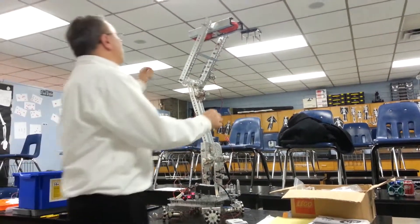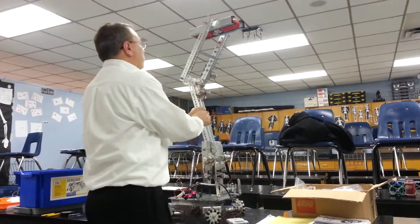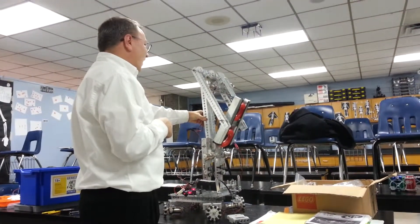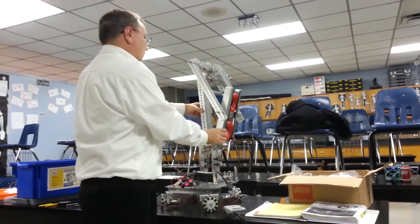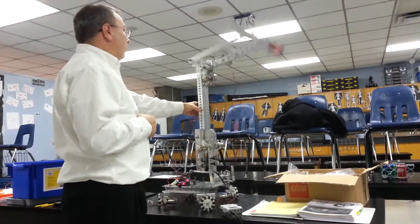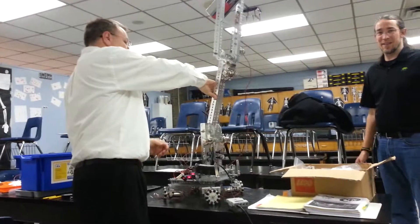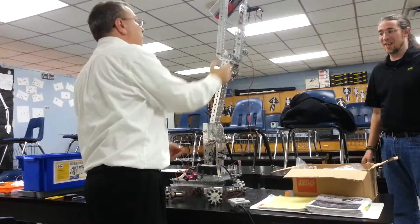Somebody want to grab that elbow? Careful. Right there. Watch your hand. 75. Is that what we did? Nice. Alright, let's get the other arm now. 20. Shoulder.